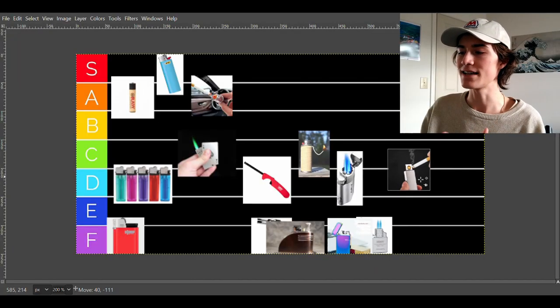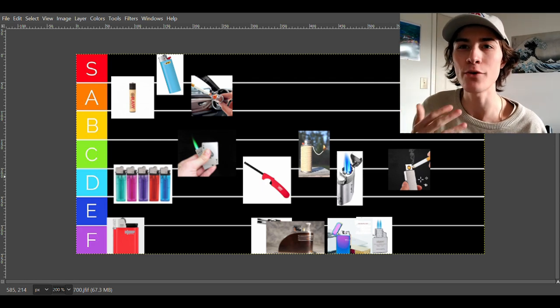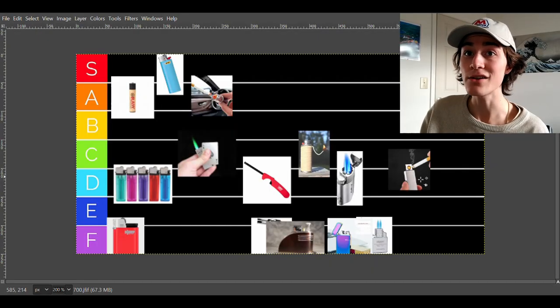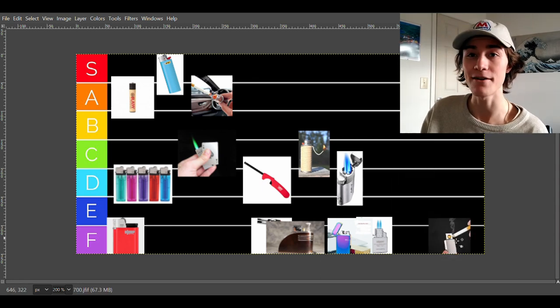The next lighter is the one where you can poke it on and it electrically lights — basically a new age car lighter. These lighters are not very good. Unlike the car lighter, they don't really come with your car and you can't get them for very cheap. The only thing you can light with it is cigarettes. For that reason, this is going to have to stay in F tier — just not good enough.